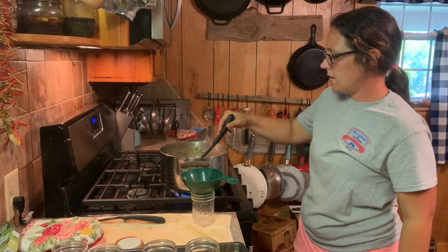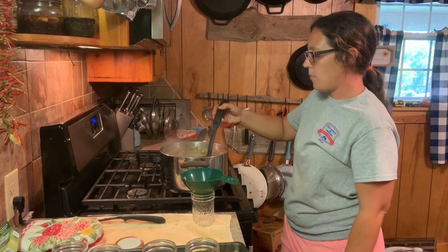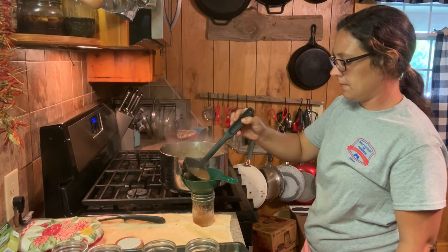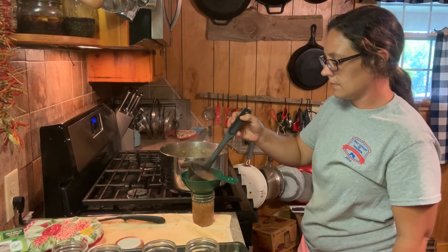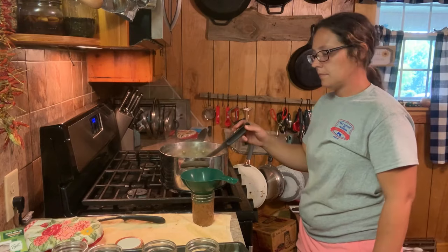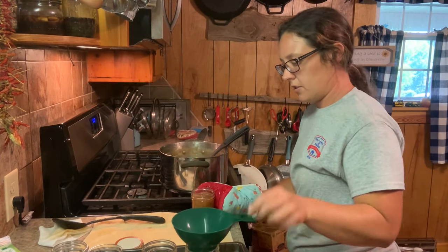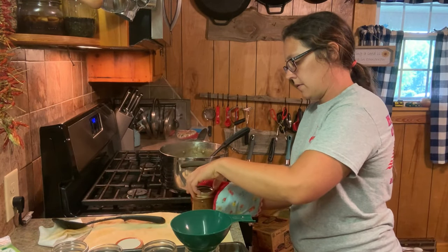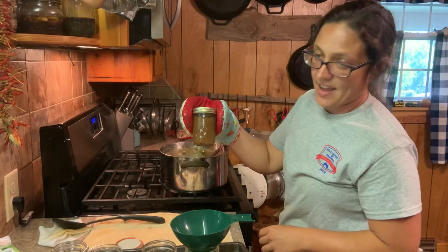Alright, we're gonna get it in the jars. I'm going to go ahead and cut my heat off — this stuff is hot. I had something pop out on my finger a little while ago and it didn't feel too good. So we're going to take that off, put it on the next jar, get our lid and our ring. Look at that — beautiful.